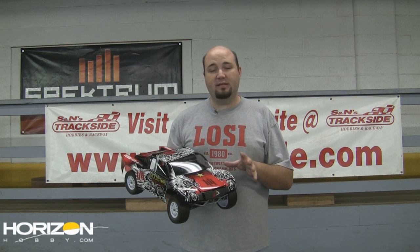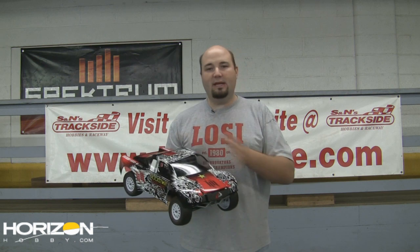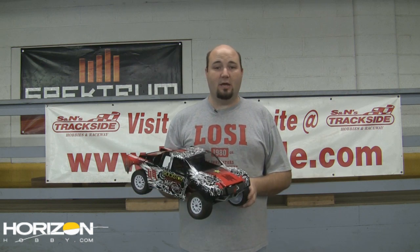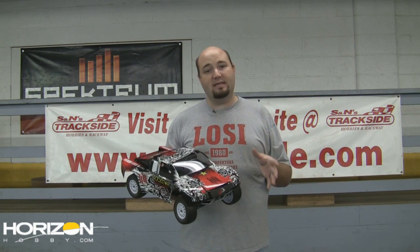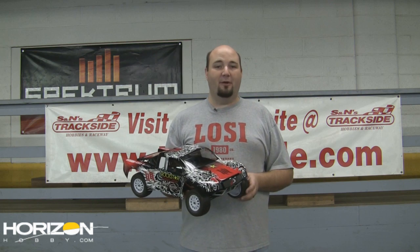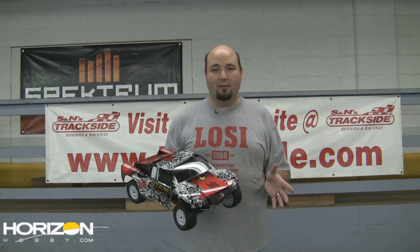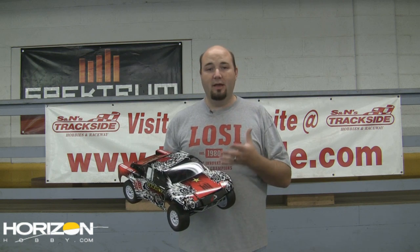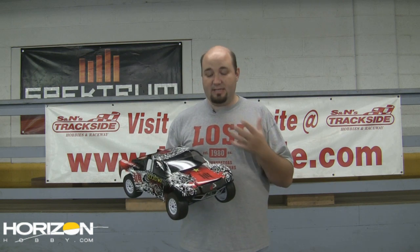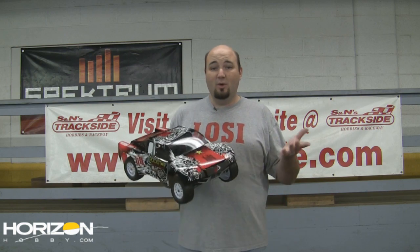It's designed basically to help you revamp an older existing truck that you may not be running anymore and bring it into one of the most popular classes in RC. This is my XXXT CR, which we featured in one of our first videos here on HorizonHobby.com. What's nice is I've got a lot of running behind me with it, I'm very comfortable with it, and I know how to tune it. But the standard stadium truck class has pretty much died in my area, so this truck was sitting on my shelf.